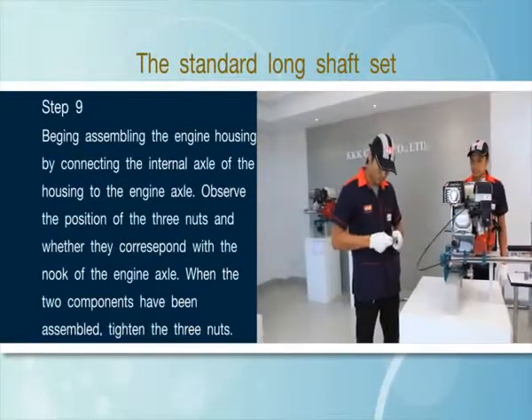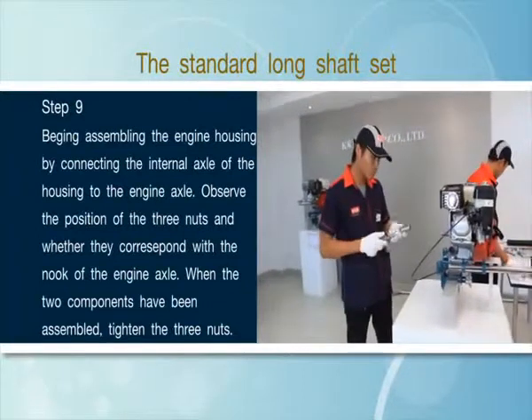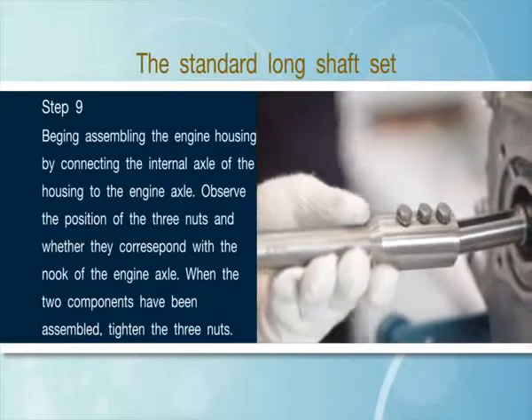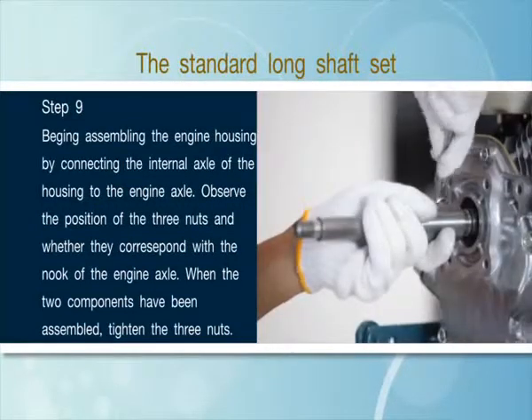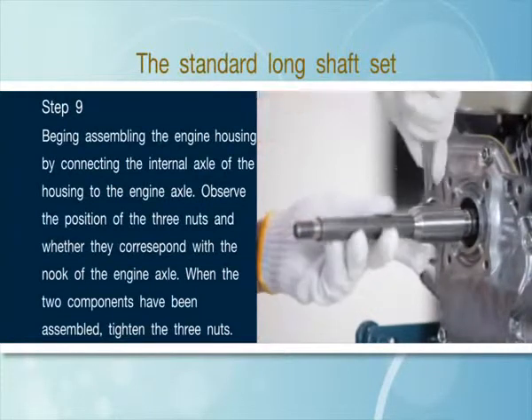Step 9: Begin assembling the engine housing by connecting the internal axle of the housing to the engine axle. Observe the position of the 3 nuts and whether they correspond with the nuke of the engine axle. When the two components have been assembled, tighten the 3 nuts.